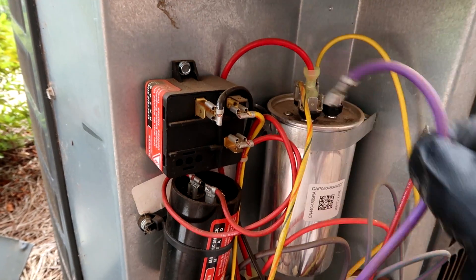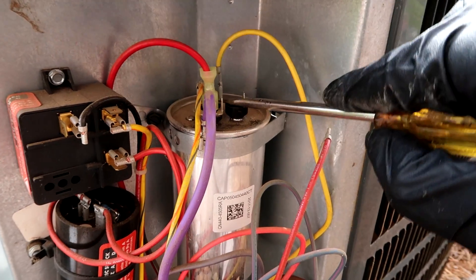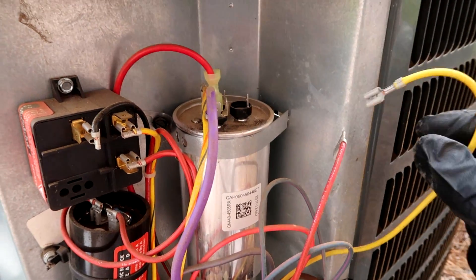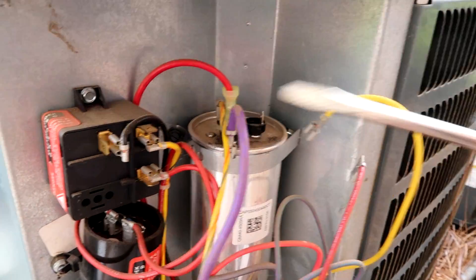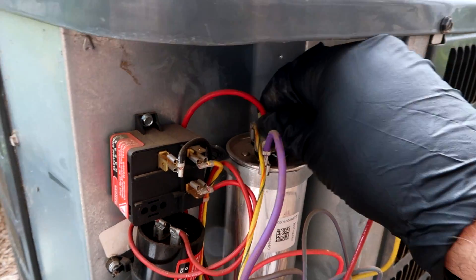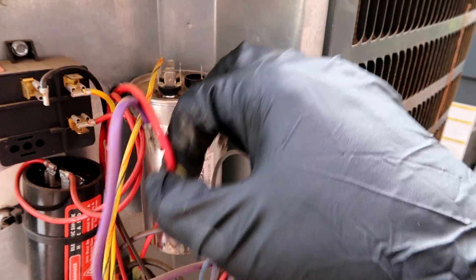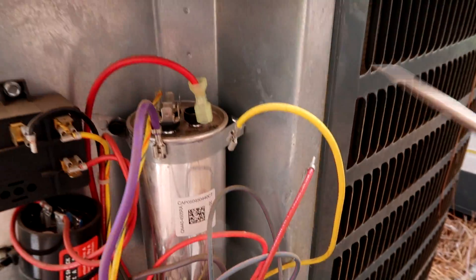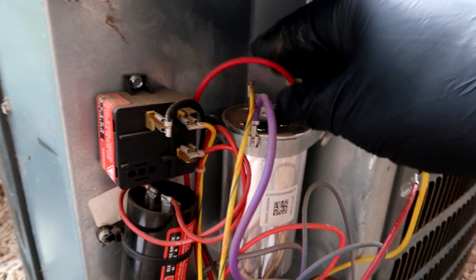I take all the wires off so the new guys can see. Super techs, I know you don't have to take all the wires off, but I do it — a guy who taught me said to do it because sometimes you can get funky readings with the wires on. I just do it so the new guys can get a good look at it.